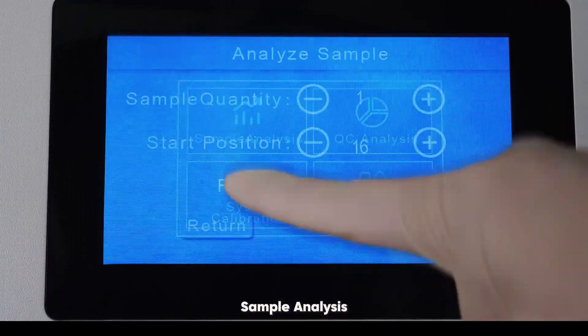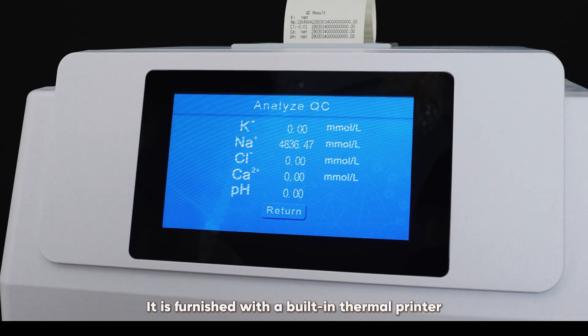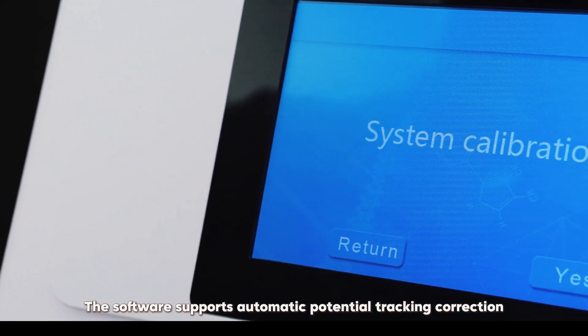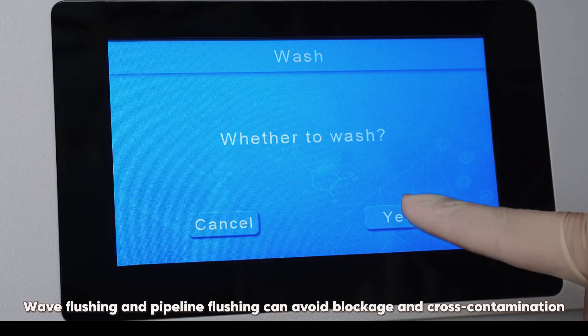Sample Analysis. It is furnished with a built-in thermal printer and is capable of printing results properly. The software supports automatic potential tracking correction. Wheel flushing and piped line flushing can avoid blockage and cross-contamination.